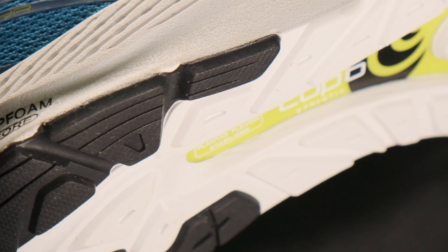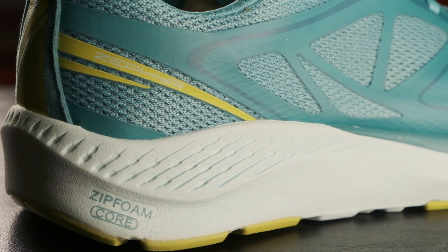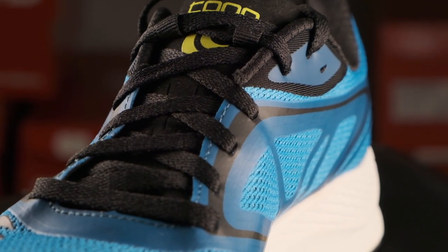It's a 5mm drop shoe which is perfect for me. I like it a little bit more than zero drop, but I also like the variation of getting something completely different from the conventional running shoes which are 8-12mm. But enough about the specs.